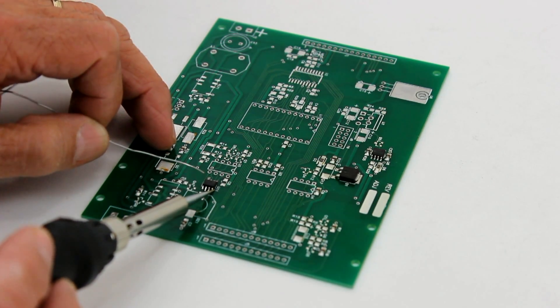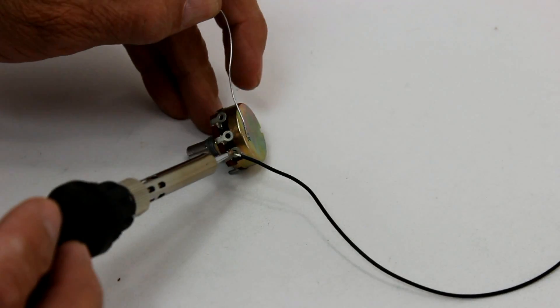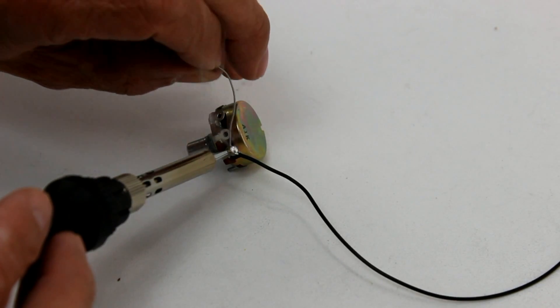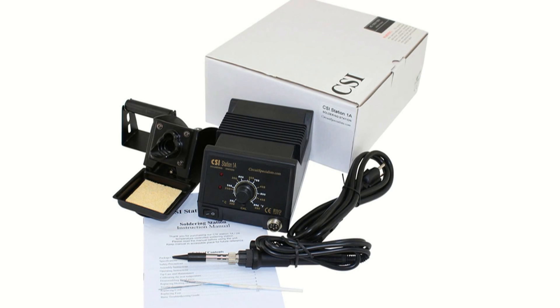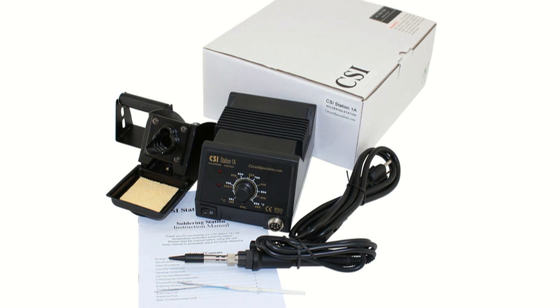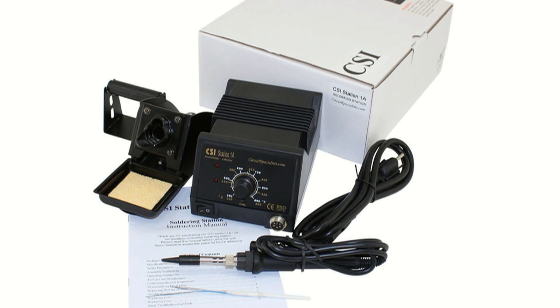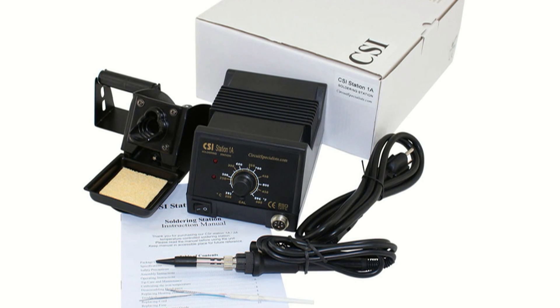With just a single iron and an assortment of soldering iron tips, you can solder everything from tiny integrated circuits to sizeable battery terminals without risk of damaging parts or producing cold solder joints. The unit features a grounded tip and barrel to prevent damage from electrostatic discharge. It also uses a ceramic heating element for rapid warm-up and stable temperature control. A free replacement heating element is included with every soldering station.